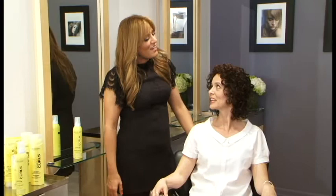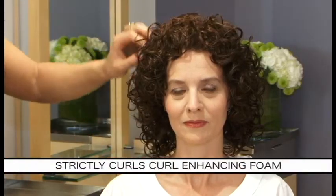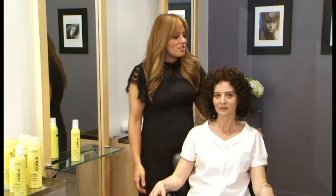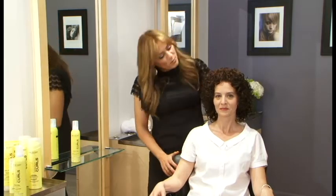Wow, Jennifer, you look amazing! Thank you. You've done a great job styling your own hair — from formless, fine curls to shiny, well-defined curls. They're frizz-free, the structure is amazing, and the volume is there. It's everything we were looking for. You look great. Thank you.